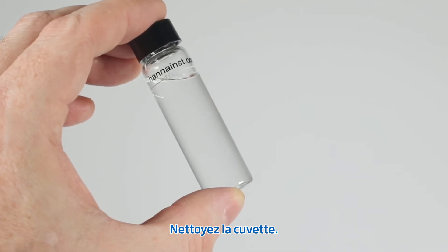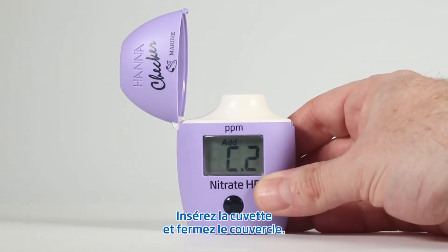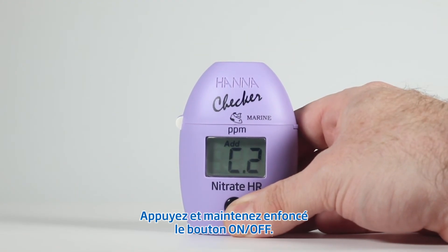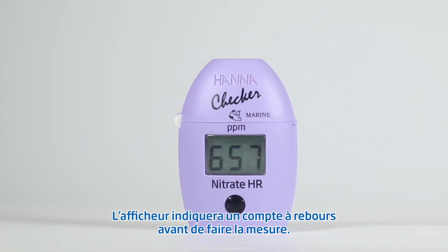Once again, wipe down the cuvette before inserting it into the checker. Insert the cuvette into the checker and close the top. Press and hold the on-off button. The display will show the countdown prior to the measurement.